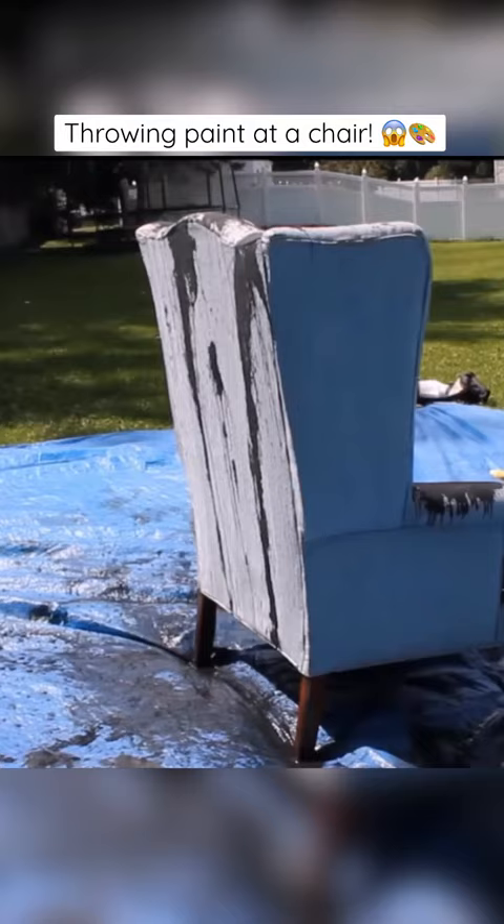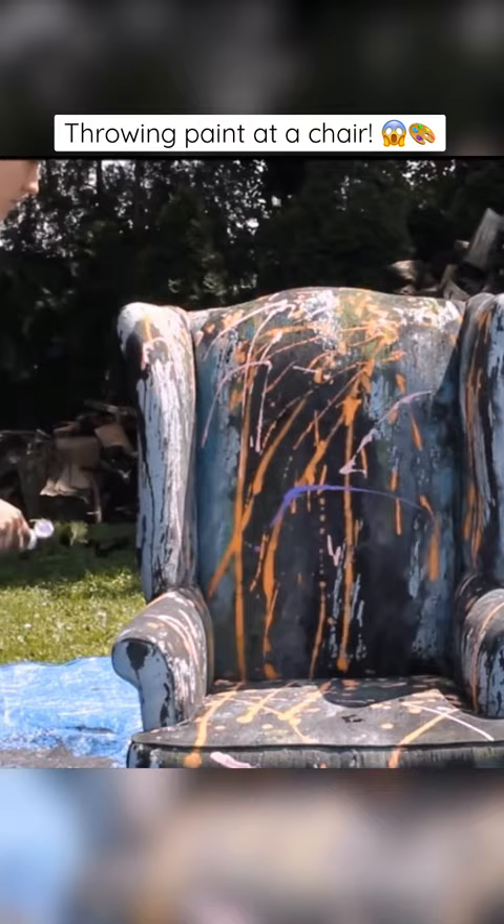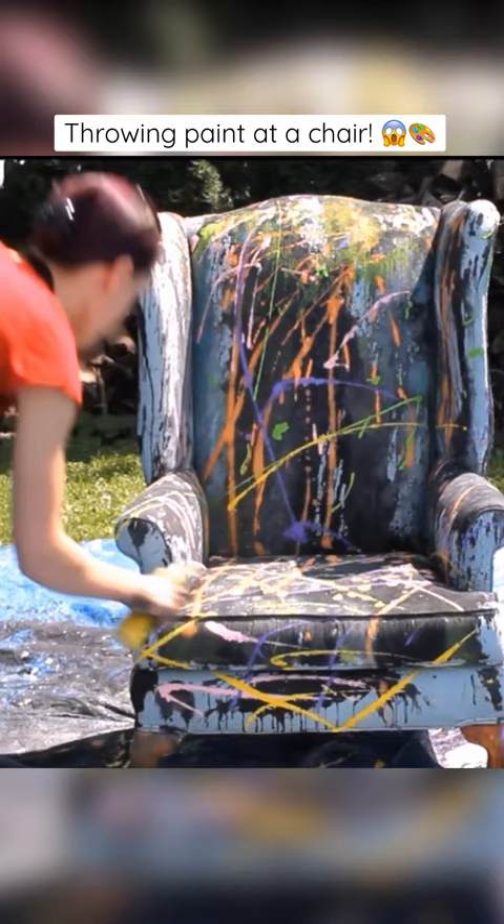I threw a bunch of paint, watered down, on an old chair we found on the side of the road one time. Inspired by Pollock's splatter art, I wanted to see what would happen. I watered the paint down, sometimes kept it in the bottles, and just kind of threw it wherever I felt, trying to do different lines of paint. I didn't really have much of a plan, but I do love how it turned out.